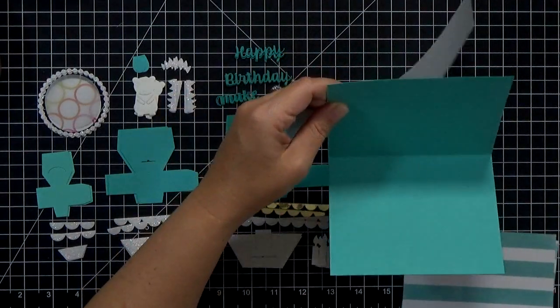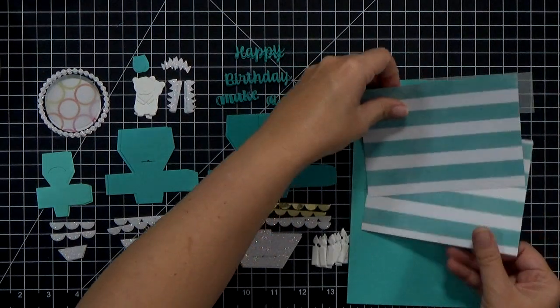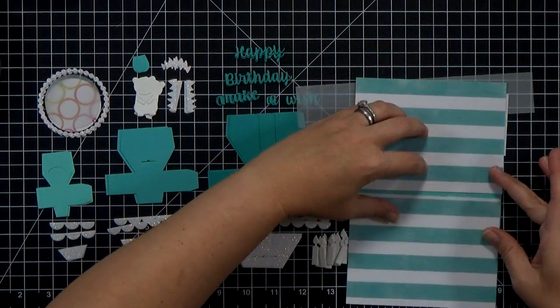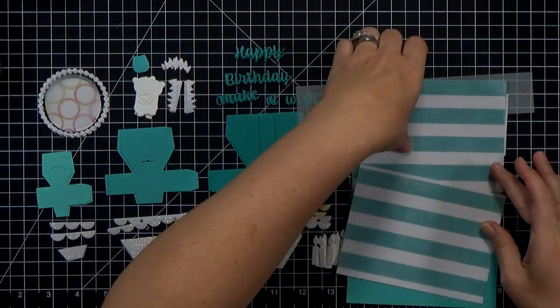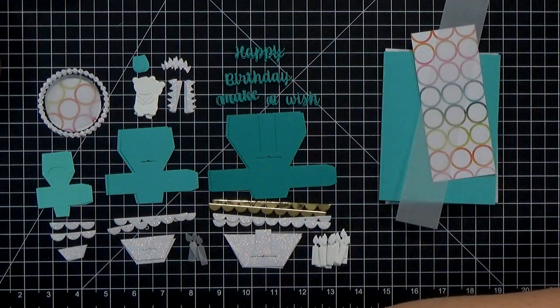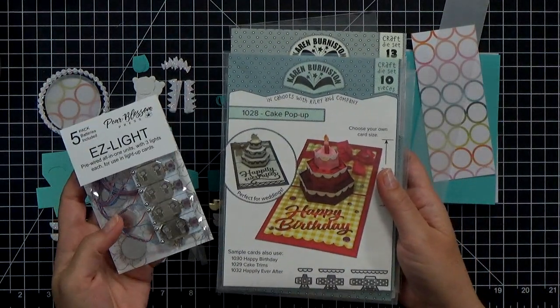Once I've got that done, I can go ahead and cut out my good paper. For this card I've got a card base, some pattern paper to decorate the front, a strip of vellum, and some more pattern paper on the inside. I'm leaving a gap between my two pieces of striped paper when I close that up — that'll help the card fold flatter.